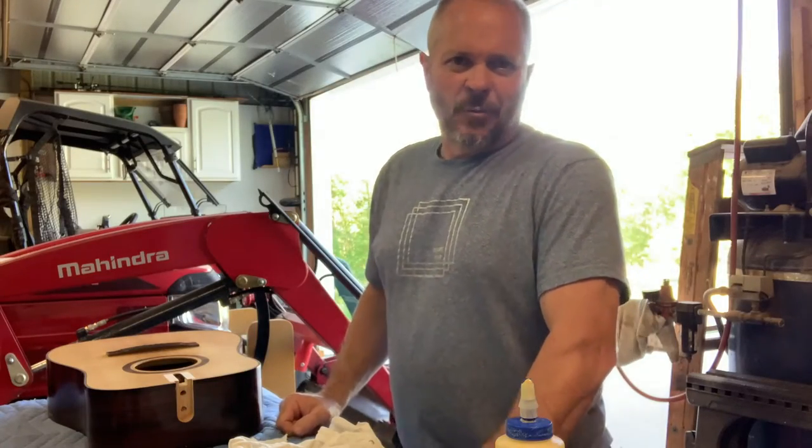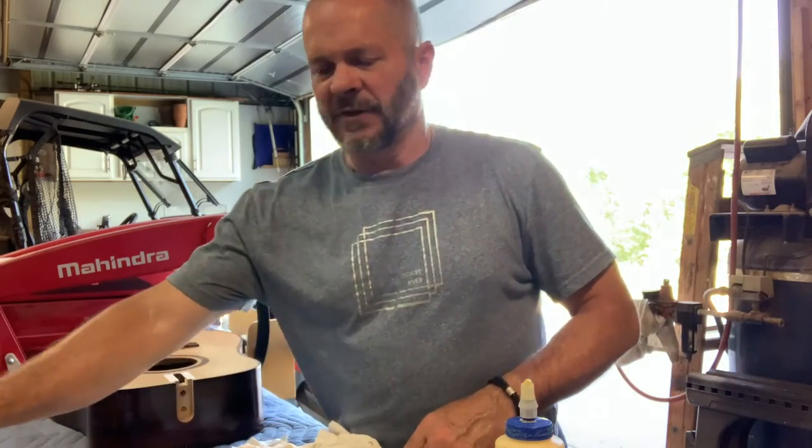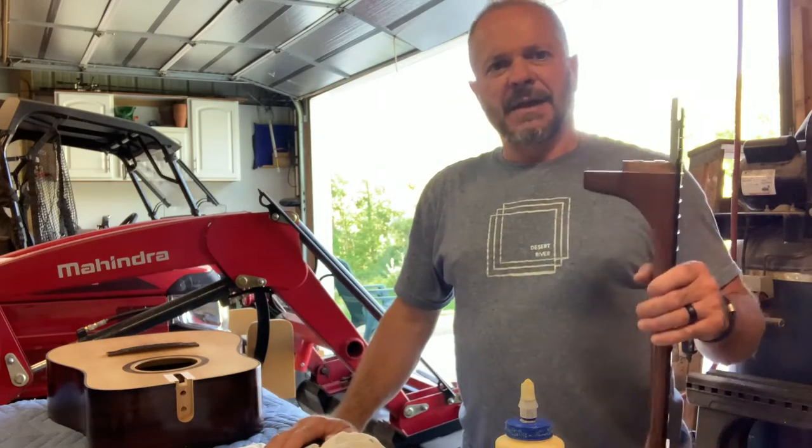Welcome back to Jordan's Everyday DIY. Earlier today, if you were with us, we did a video where we glued the bridge on a guitar. So now we're going to go ahead and get this neck glued on.